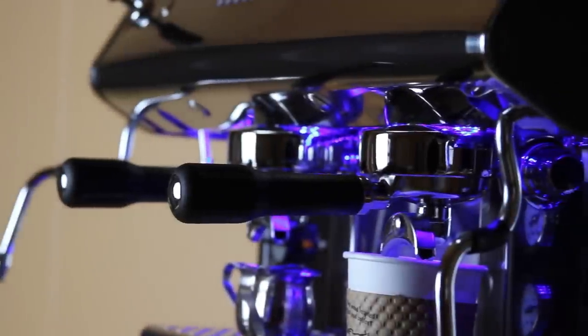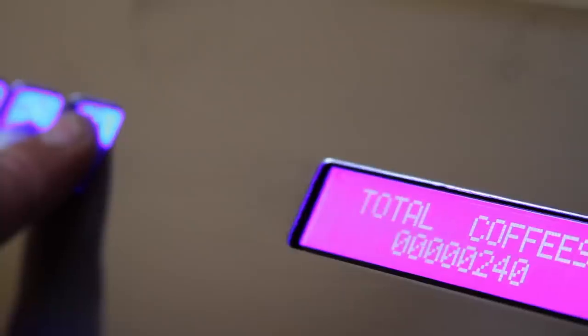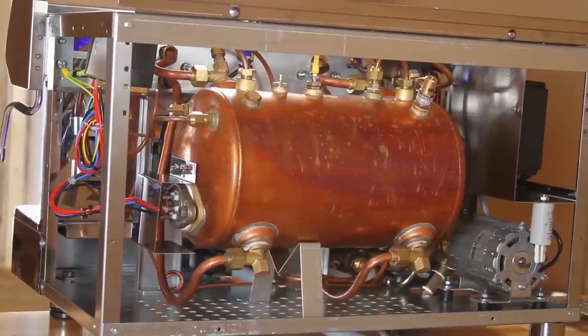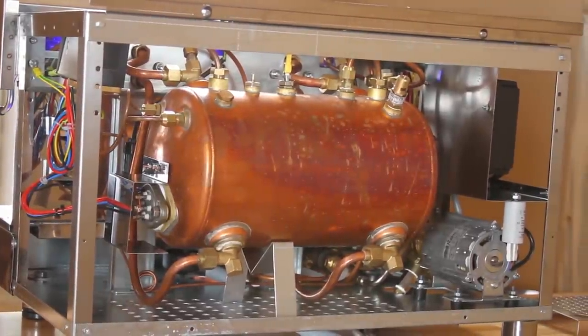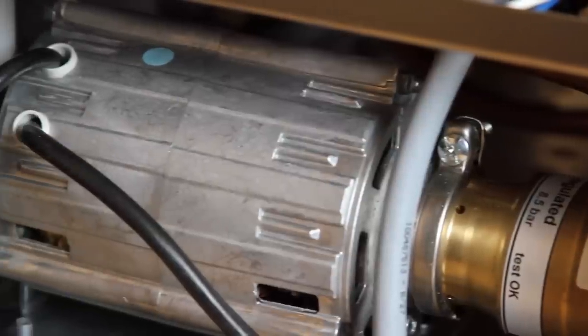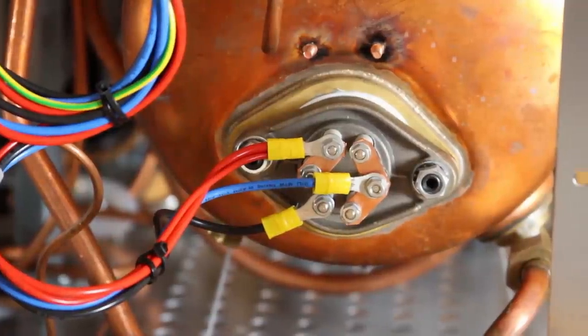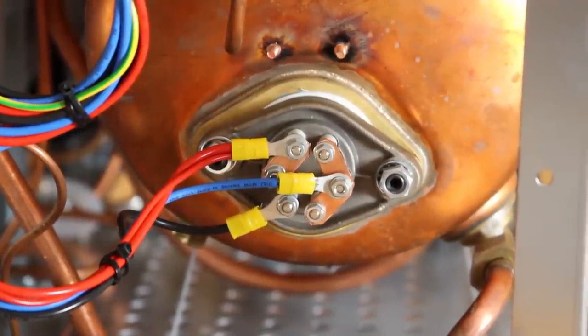Another key feature is the blue LED lighting and backlit LCD display with anti-theft cup counter. Inside the Strong Primary is an oversized 13-liter boiler with easy to remove body panels, unlike most machines. It also includes a full-size internal rotary vane pump and a 5,000 watt heating element allowing for a very high drink production.